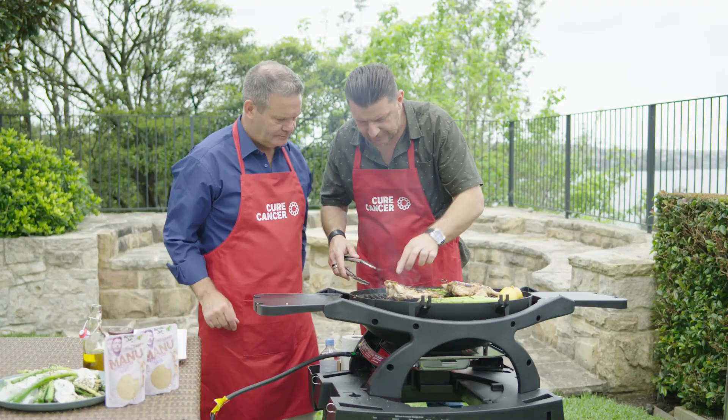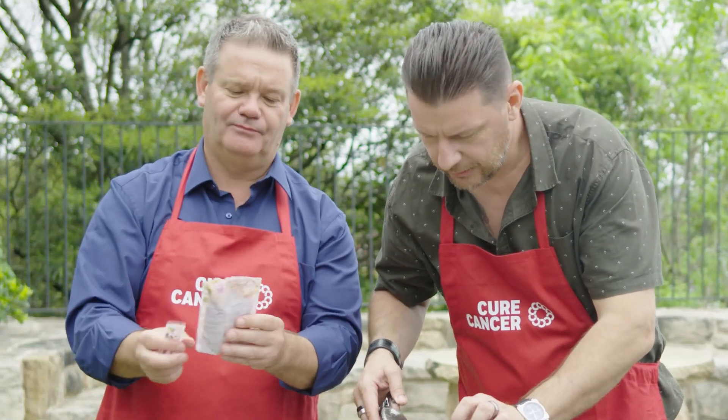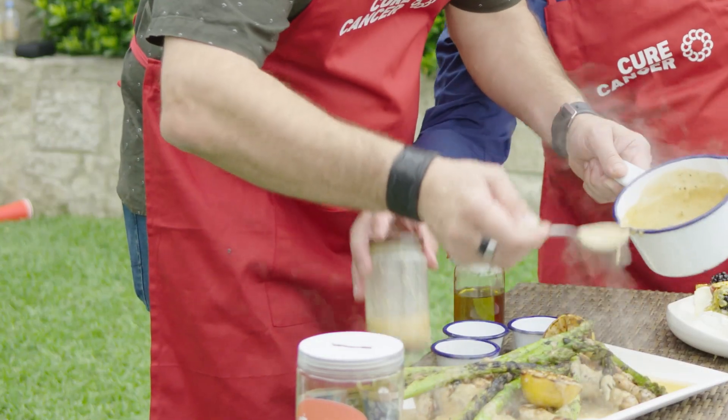I think those babies are done — that's taken about 18 to 20 minutes. Nice looking sauce, Manu. Thank you, chef. And what sauce is this one? That's the peppercorn sauce, which has got black pepper and green peppercorn. Manu's gorgeous sauce.